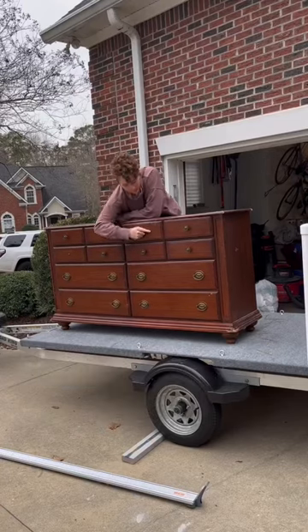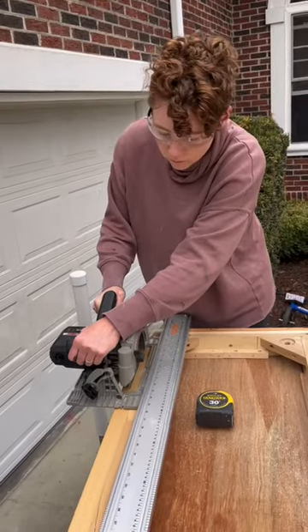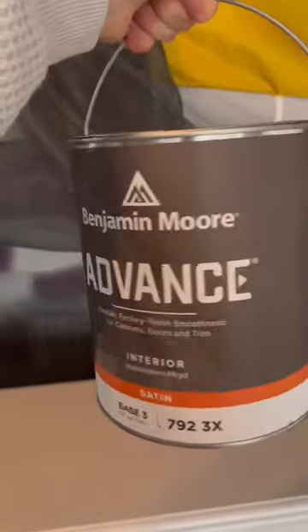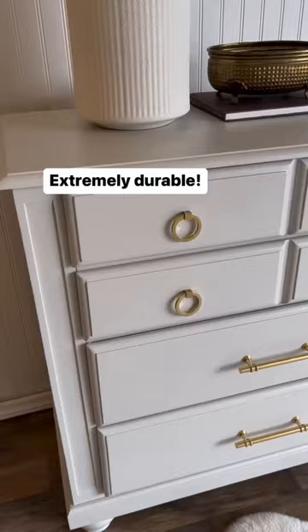This is my second time using Benjamin Moore Advanced Paint, and oh my goodness, I am sold. I ended up chopping off the base of this dresser because of the damage. Then I sprayed this on, and it is the smoothest, most beautiful finish I've ever gotten with any paint that I've sprayed before.